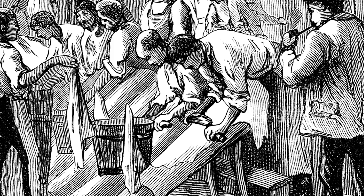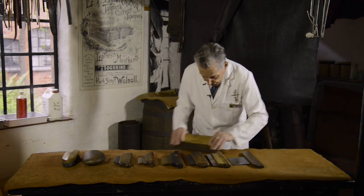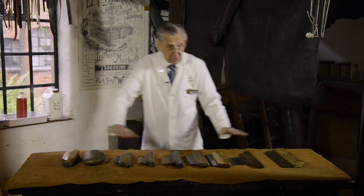We call it setting, setting out. What you do, you get this piece of wood while the leather is wet and you set it out on the table until it's perfectly flat.